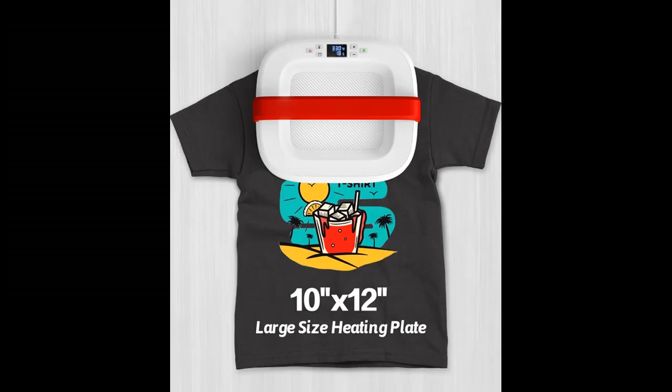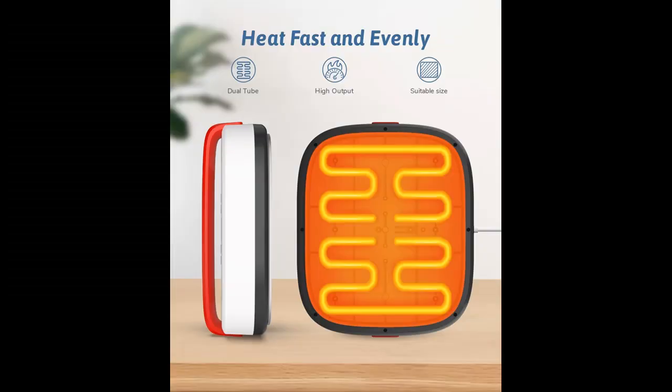Unleash Your Imagination. With our printing press machine for shirts, you can effortlessly transfer vibrant designs onto various surfaces — whether customizing T-shirts, canvas bags, or even hats. It transfers all types of HTV such as Glitter, Foil,